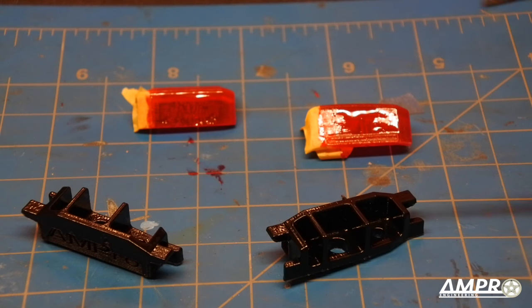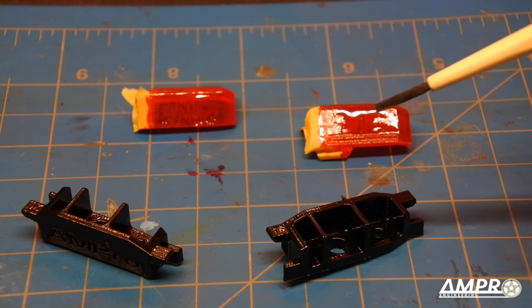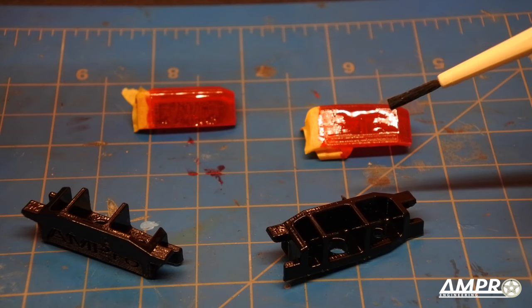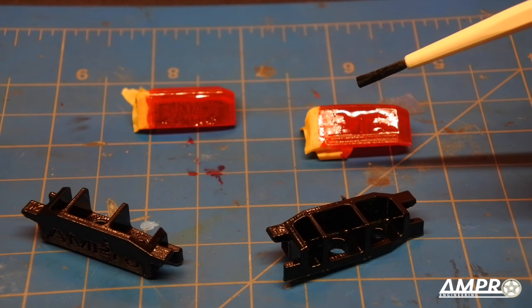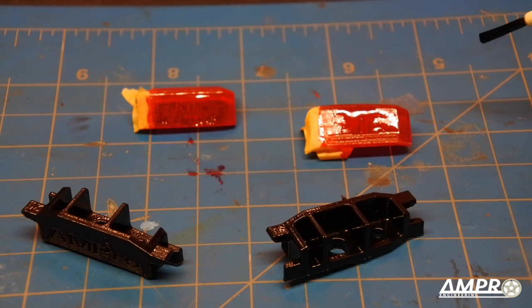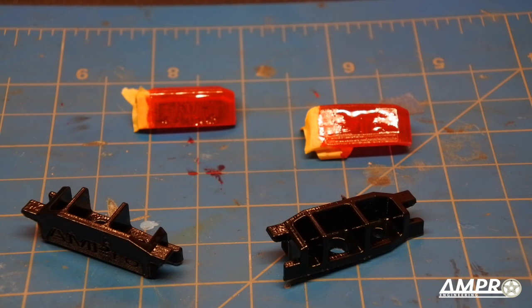Both pieces are painted now. This Testors paint is weird because when it's drying it can look rough, but in some cases it does lay down really smooth and the overall finish when complete is quite nice. So if you do have access to this Testors Metallic Red I do recommend it — but if you know a better option, please leave it in the comments. I'd love to try it.